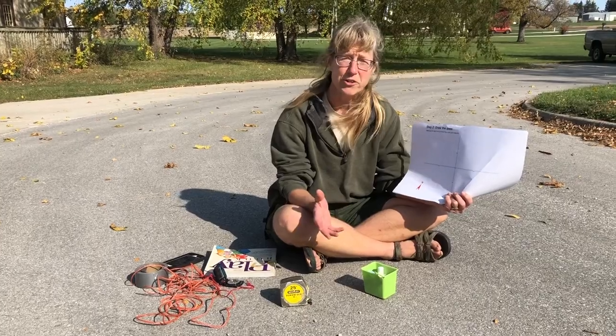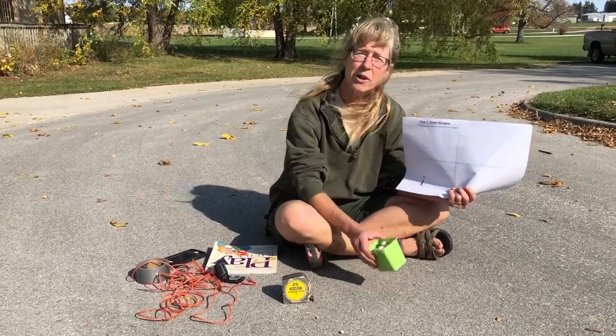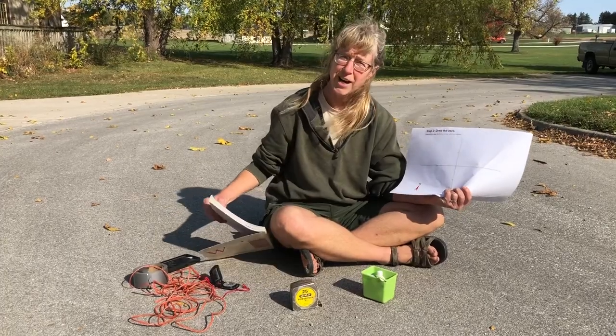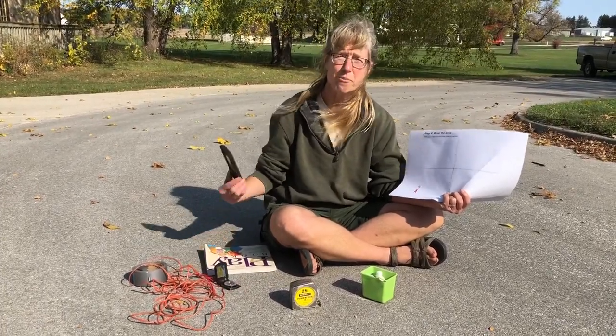It can be your yard, driveway, or a big open parking lot. Bring along some chalk, a measuring tape, some string, marking tape, a straight edge that makes a right angle, and a compass — or you can use the compass on your phone.